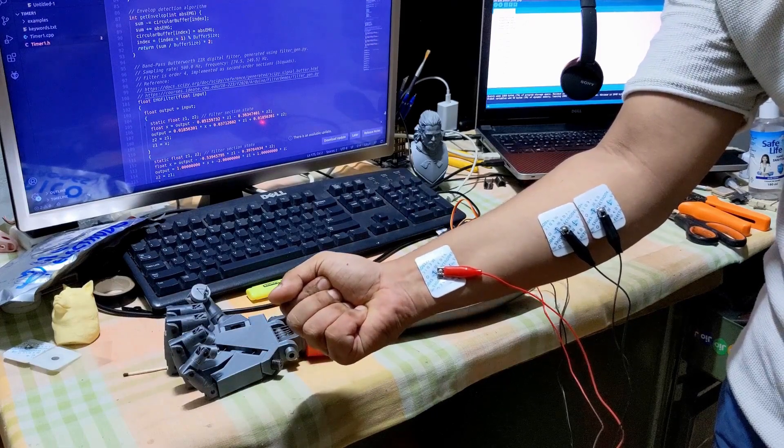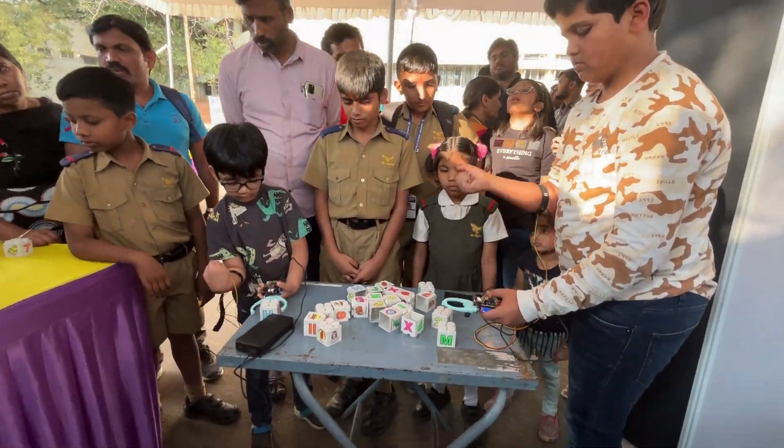It is perfect for prototyping and experimenting as it saves your time to get all the resources at one place, allowing you to focus on your research and innovative projects. We have designed this kit to be user friendly so that even a beginner can dive into the world of neuroscience.